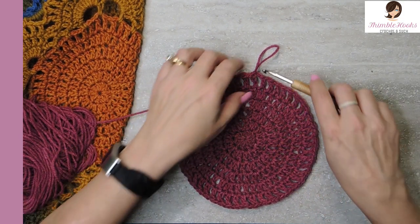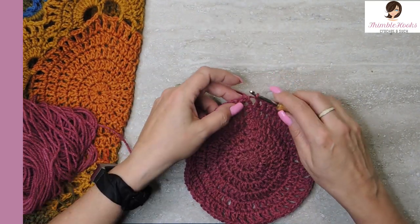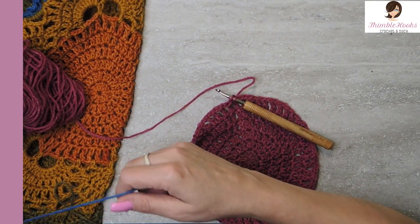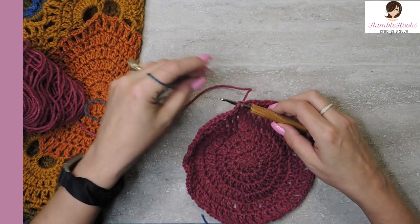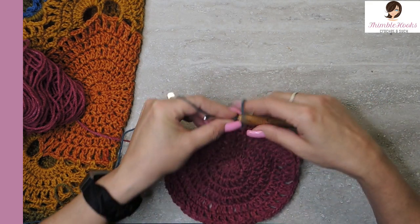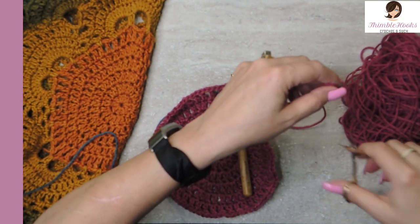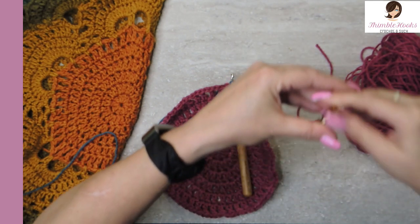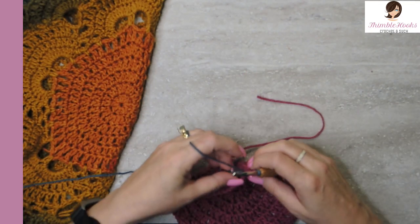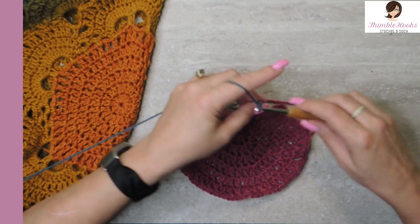We're going to pull the slip stitch out and go back into our chain with our new color. I have a lot of this Mandala left. Pull those nice and tight — leave yourself a nice long tail so it doesn't come undone, and now the pink can go away. So now we're going to set up the first round of our four-round repeat. Chain five, skip the first chain space, and in the next one do a single crochet.